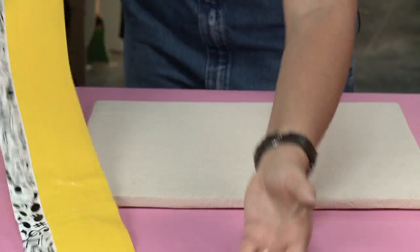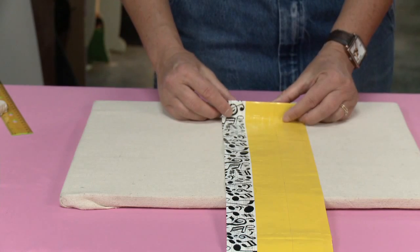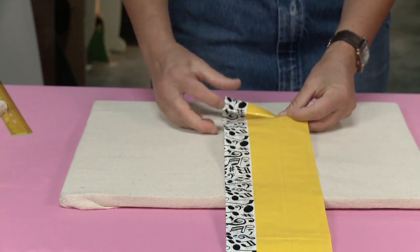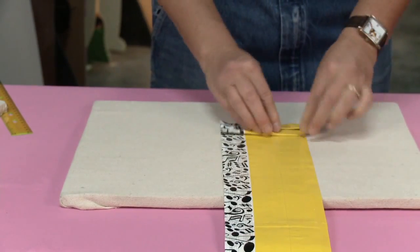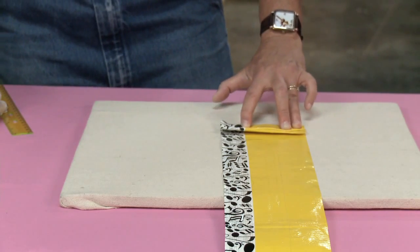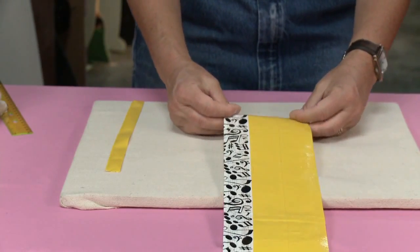Now we're going to make our pleats. I'm going to fold about a thumb's width - about an inch - and fold it like the letter V. See how that's folded like the letter V? It makes a mountain and then I just lay it down on itself. This tape is going to stick to itself, and then I give myself another inch and fold it up and lay it down. It can be very helpful here to have some extra strips of thin tape. I hold this with my fingers, take some thin strips of tape, and place those right here - that holds it so it doesn't undo on me since I've got a lot of folds to do.